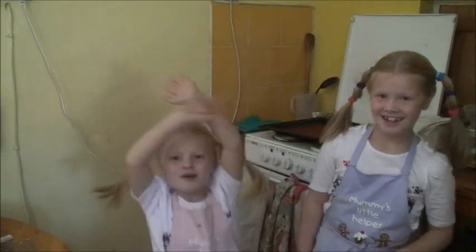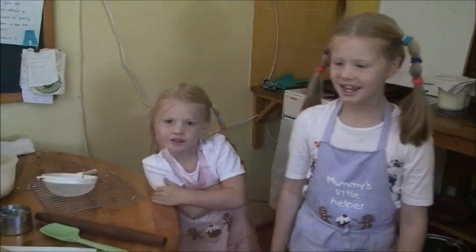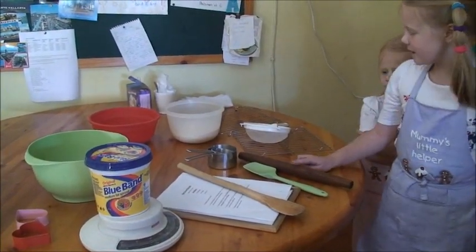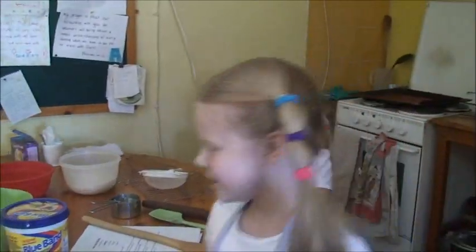Hello everybody, welcome to Karibika Pika. Today we are going to make shortbread biscuits. You must make sure you have everything you need — bowls, spoons and rolling pins. But before you start, you need to wash your hands.